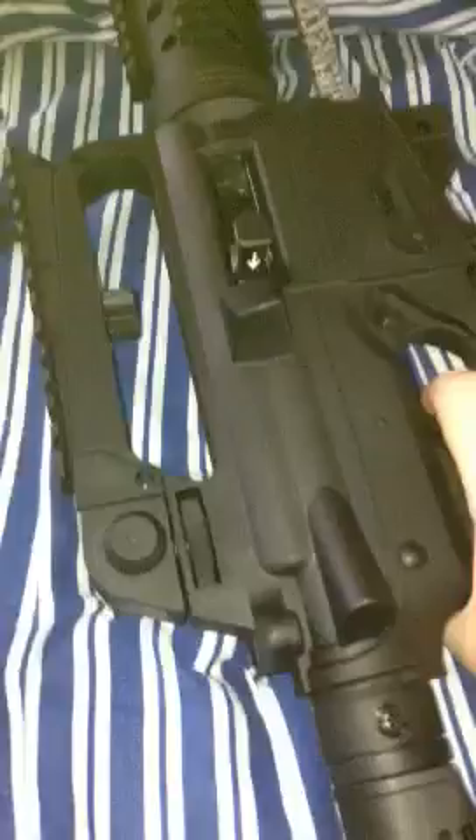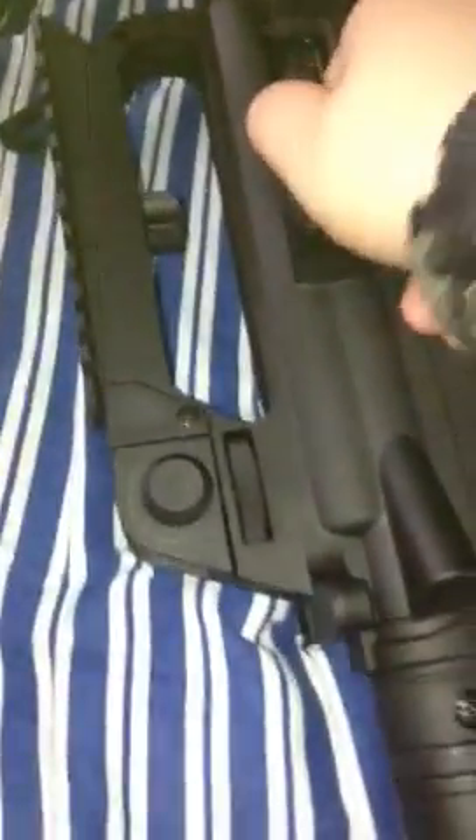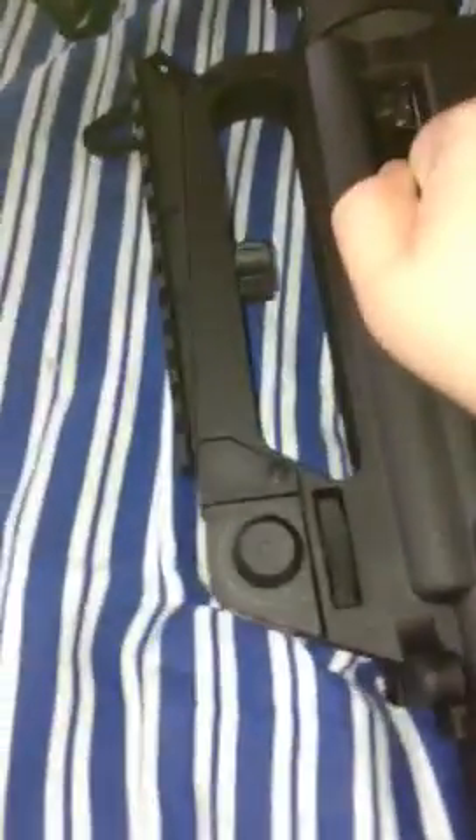Cock it like this. And if you push down on it, it locks. Then you just go back.